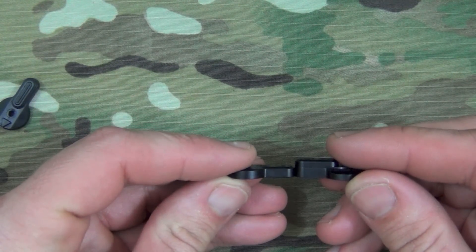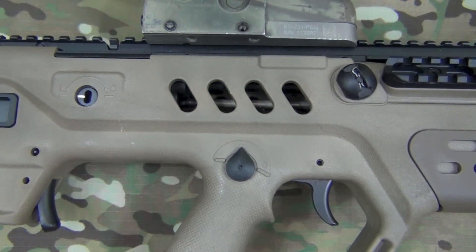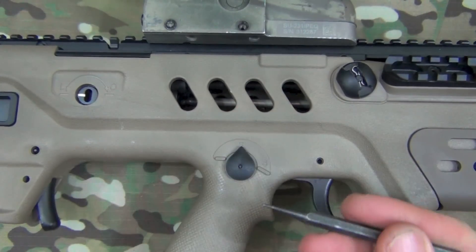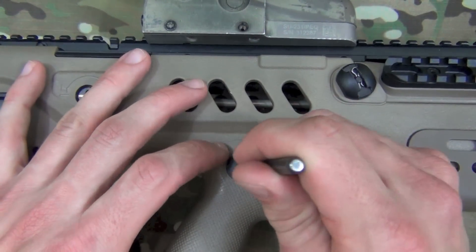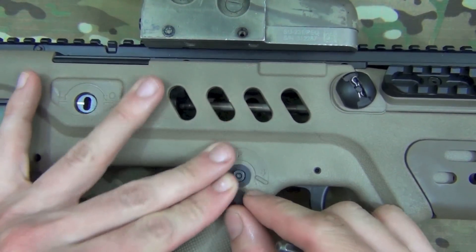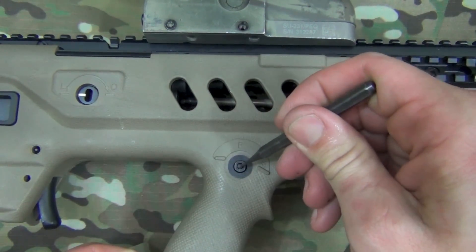Installation is the same regardless of which side you're doing it on, but we'll pick the offhand side for demonstration purposes. There's a little detent in here — all you're going to do is push that detent down. I'm using a punch, about a 1/16 inch punch. You push that detent down while it's in the fire position and also hold downward on the factory model, and it comes out like that. That's the detent, just to show you.